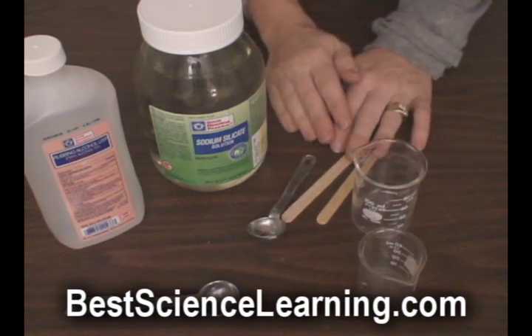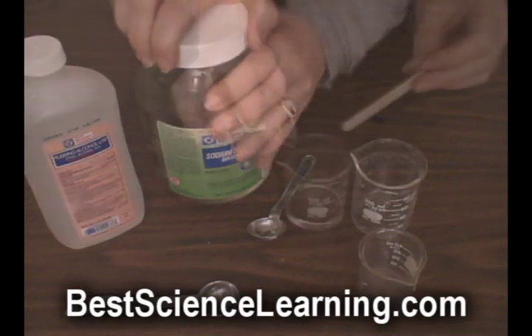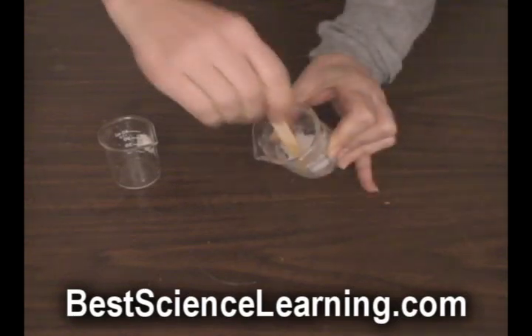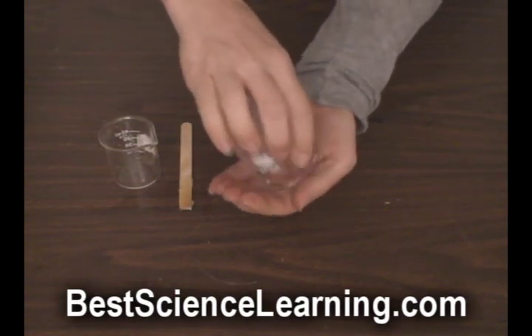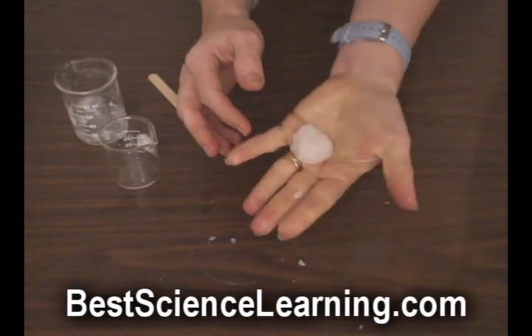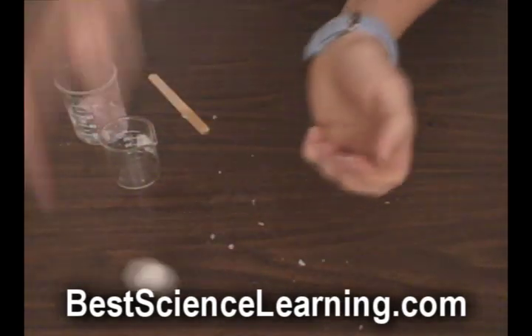To form a rubber bouncy ball, you need to add four teaspoons of sodium silicate to one teaspoon of ethyl alcohol. Stir with a popsicle stick until it changes from clear to white and becomes a solid-looking crumbly mass. Pour it out into your hand and firmly and slowly squish it together into the shape you want. You know your bouncy ball is ready when you throw it on the table and it bounces.